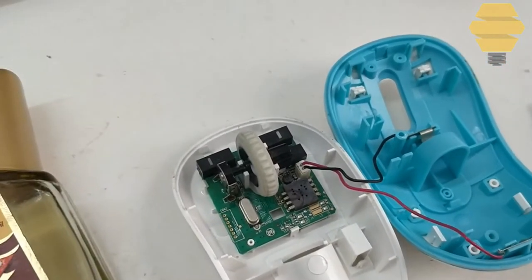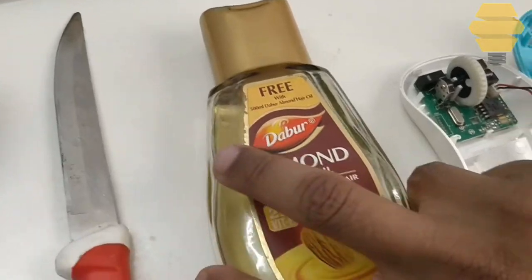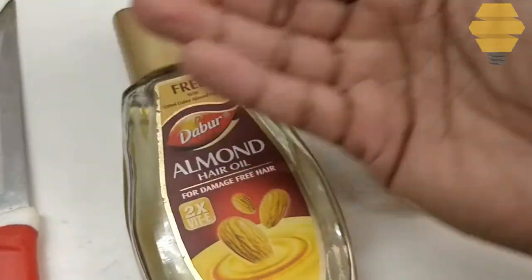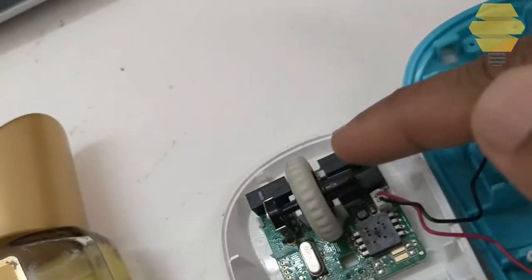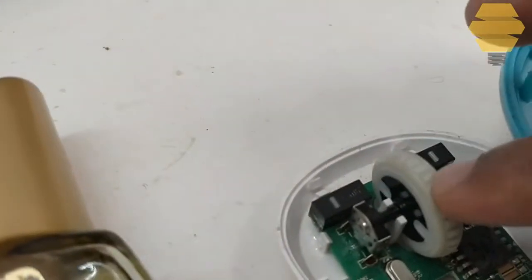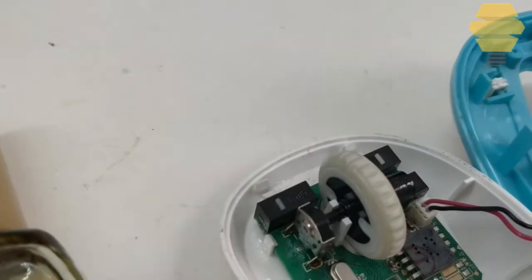If it still doesn't work, what you can do is take some almond oil in your hand and put it over here at this place and at this place, move it around, and use a brush to spread the oil.